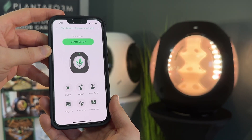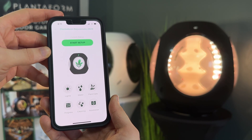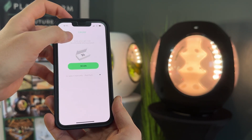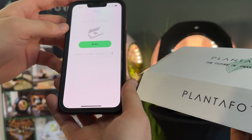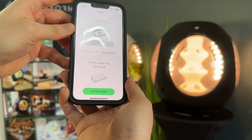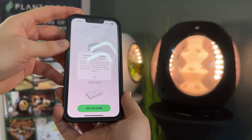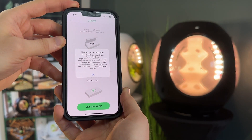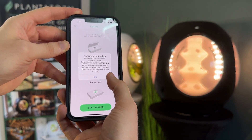Once your Rejuvenate is added, tap on it to access the dashboard. From here, you can start the setup process by tapping the Start Setup button. Scan the QR code found in your pod pack card. You'll receive a notification suggesting that you check out the setup guide if it's your first time using Rejuvenate. Planaform will then configure your ideal growing conditions for your specific plant pod pack.